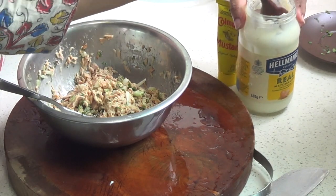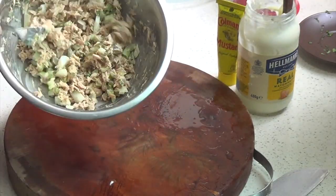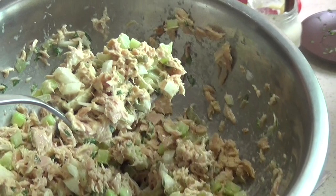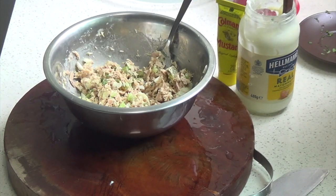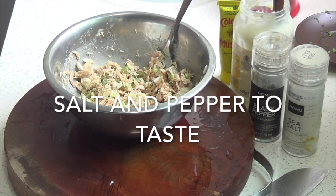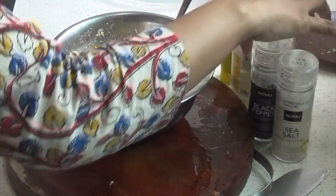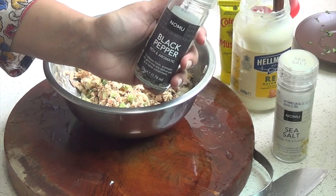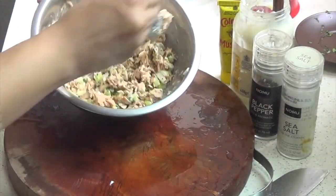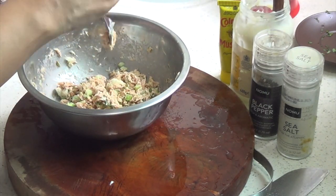I think I'll add just a little bit more mayo — not too much because we're also going to add the cheese. This looks just about right, and this is how I like it. Then we can add some salt and pepper to taste. Usually I don't add any salt, just pepper. Freshly cracked pepper is the best of course. So that's our first filling ready.